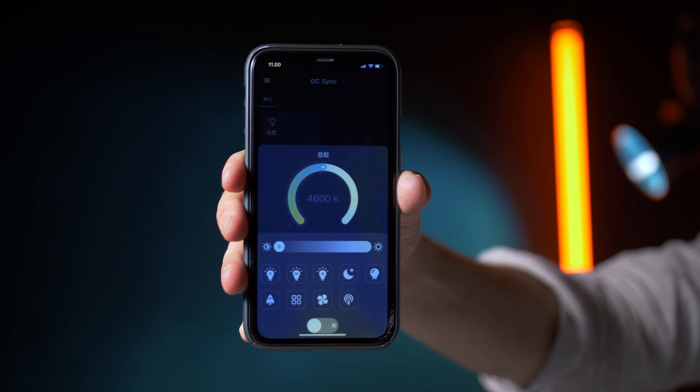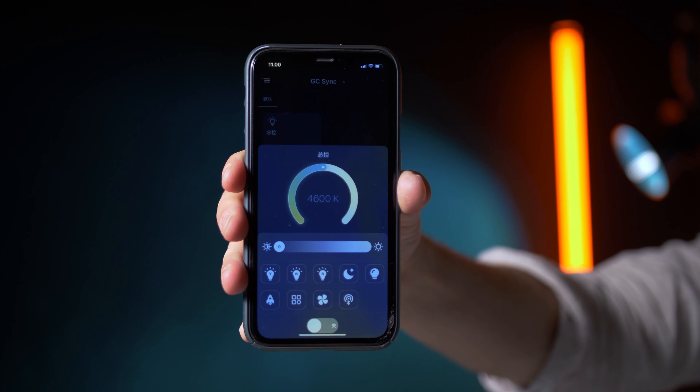It should also be possible to control this light with the application called GC Sync, but since the application is not in English I haven't succeeded in pairing it yet. It is also possible to get a Bluetooth remote control if you don't want to use the application.